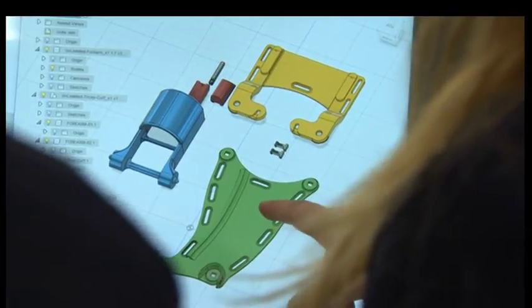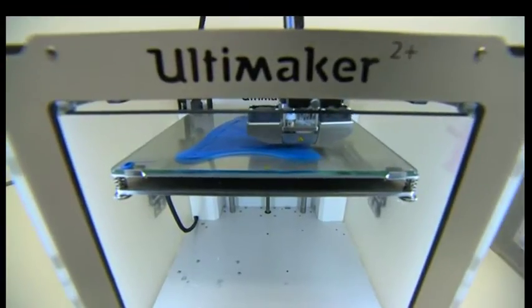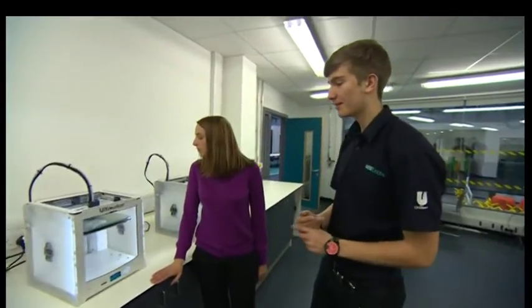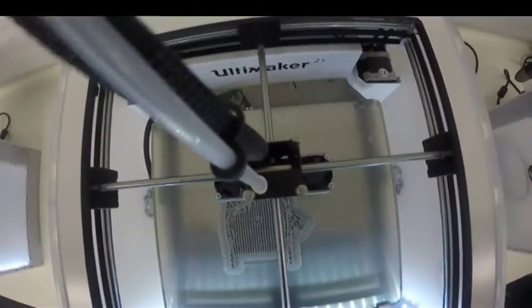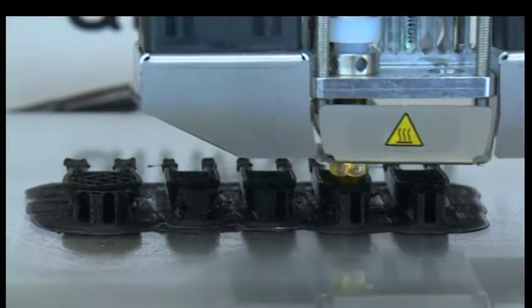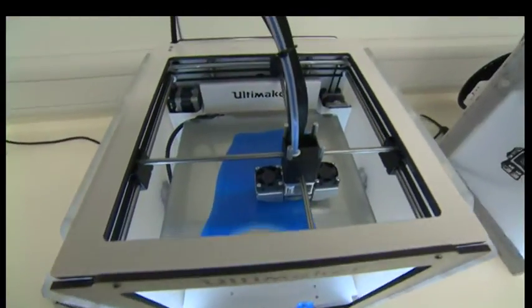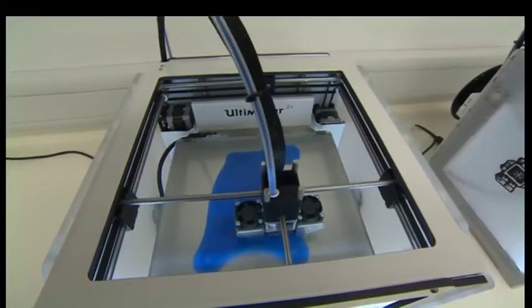The students tell the printers what to do and the printers get to work. On this printer right here, we have the palm part of the hand. This part will have the strings running through it onto the wrist. Right here we have the fingers, and here we have the main wrist unit that we print flat and then it gets moulded into the shape of your wrist.